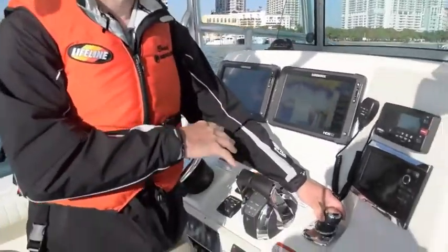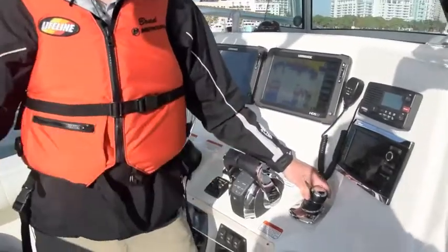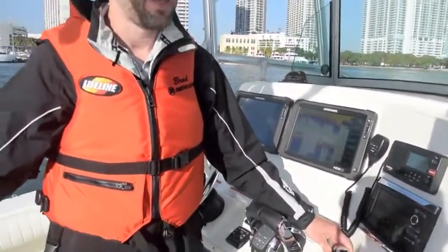The joystick puts the levers and the steering wheel all in one device. I can maneuver this boat wherever I want it to be, or I can just hold it right here and get everything ready and feel like I'm in control.